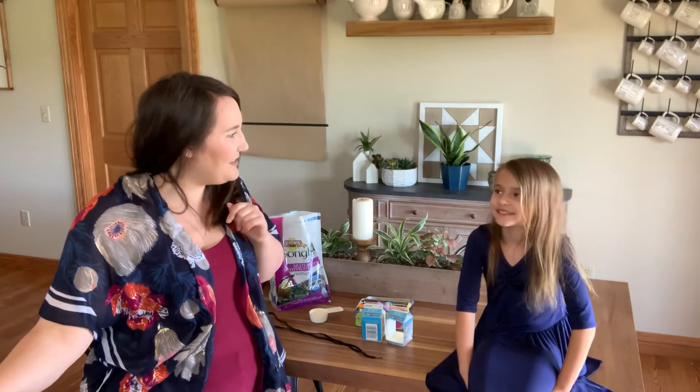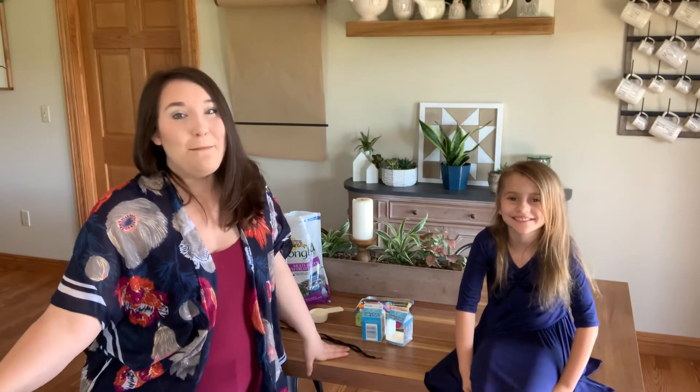Hello! It's Miss Terri from the Muskingum County Library System and I am so excited for me and my lovely assistant and daughter Paisley to make milk carton bird feeders with you today.